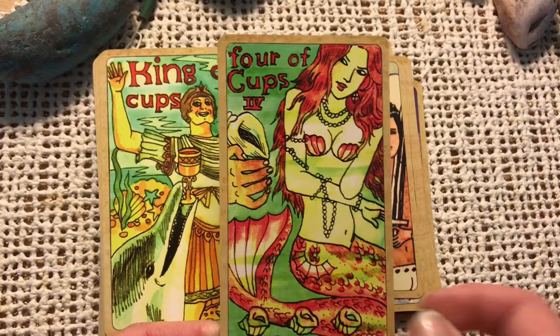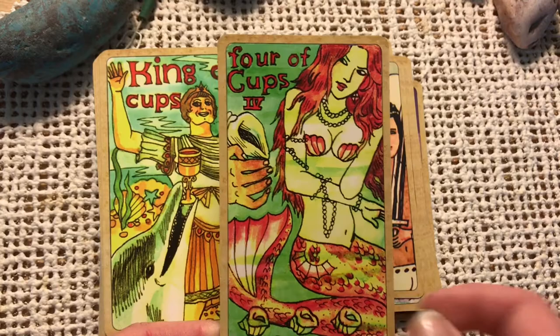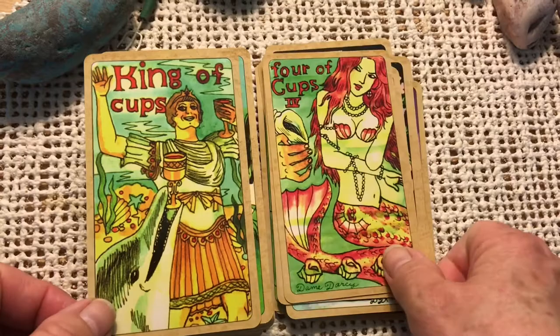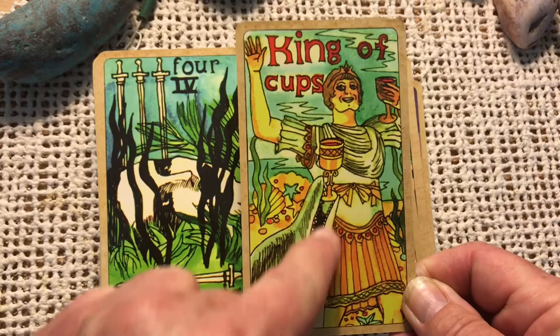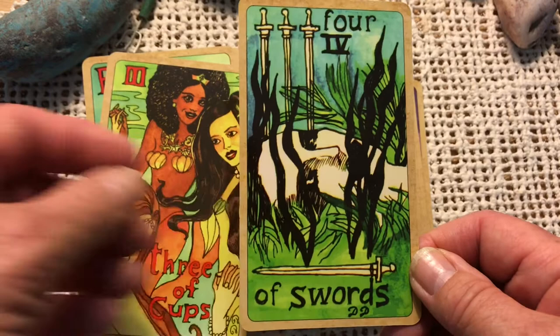Four of Cups — one, two, three, four. Here's the King of Cups. He's got kind of an angular jaw, kind of stern looking for a King of Cups, but I guess that gives him a little more strength. Love the dolphin — very cute. Four of Swords. This looks like kind of a gothy death card.